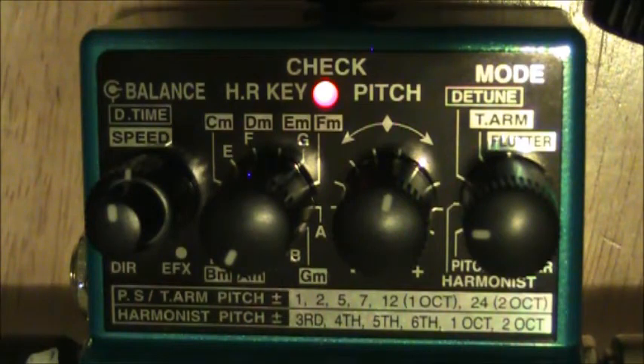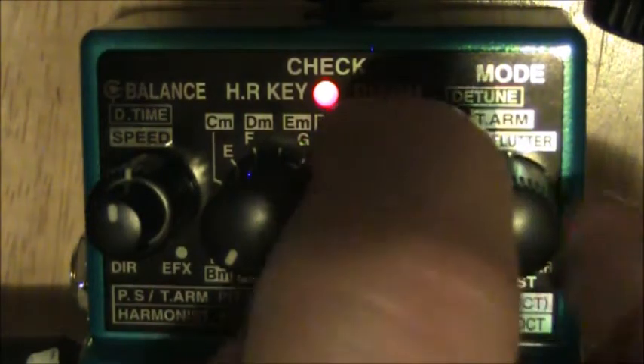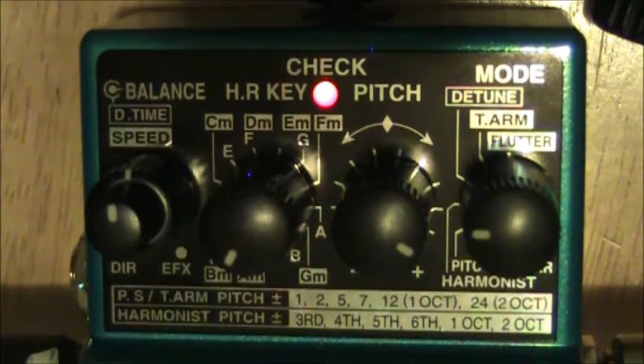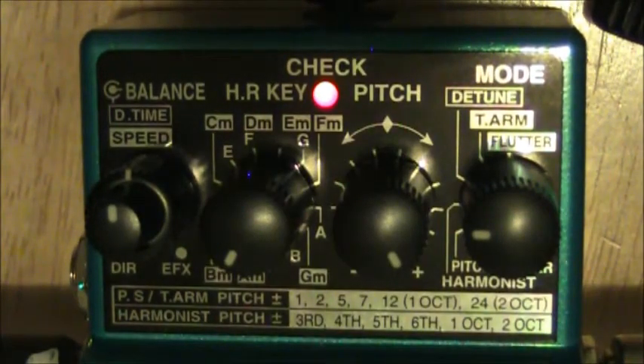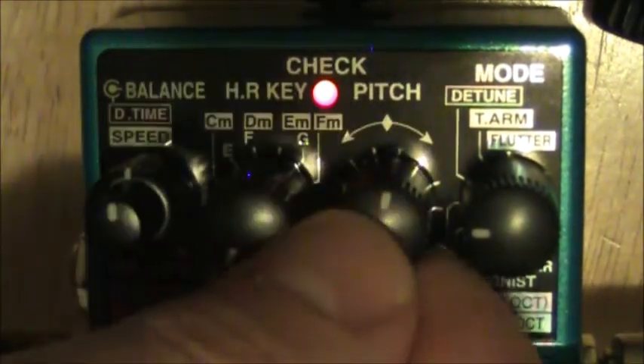The tracking is not perfectly solid — you can hear it has a little bit of a delay. Here we are going fourths, going in fifths, here's our sixth. There's an accidental — you can hear how nasty they sound. They're not really doing well there. Then we have our octave, and then two octaves. The tracking isn't great, and if your intonation isn't pretty much spot-on, it's not going to be solid — you're going to hear the dissonance.